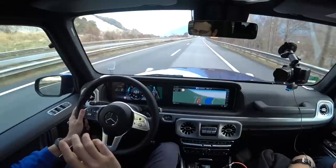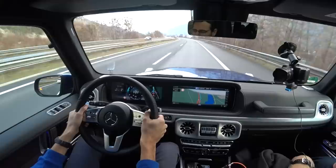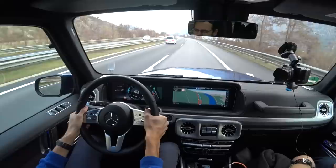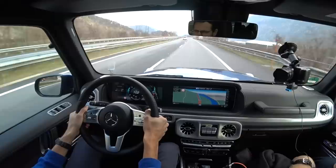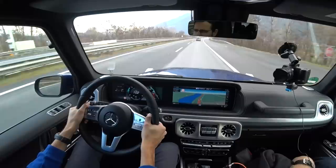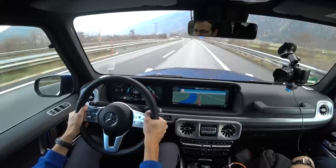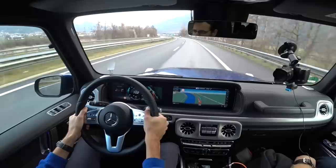I promised you some motorway and consumption figures. When I put the consumption meter on reset and set the cruise control to 100 kilometers an hour — 62 miles an hour — with the diesel, we get 12 liters per 100 kilometers. That's like towards a 20 mpg region. That's really bad. I would have expected the diesel to score way better than the petrol engines. This car from its building form itself is so anti-consumption-friendly that the diesel does not make the biggest difference.